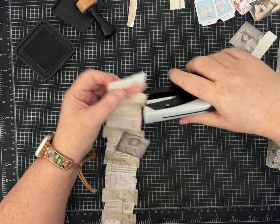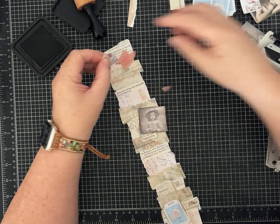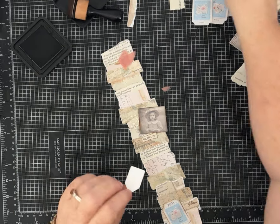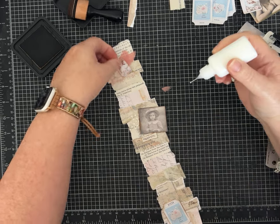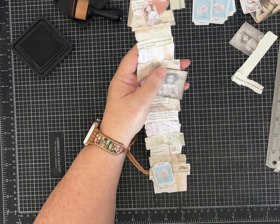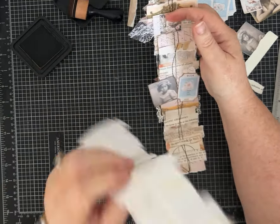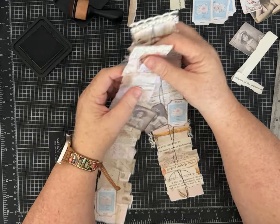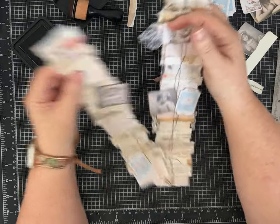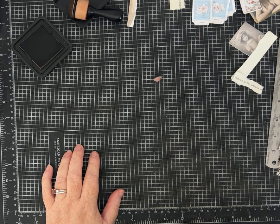I'm going to put something over that — maybe this little girl — and I'll just ink her up a little bit. Notice on this one I haven't even stitched or put it on the sewing machine and it looks great — it's totally fine just like this. If you like the stitched look you can sew it, but it's held together just fine and it's not going anywhere. If you're not going to sew it, I do encourage you, even if you use washi tape, to also use some glue so that it's a little more permanent.